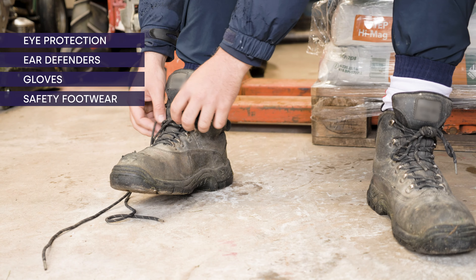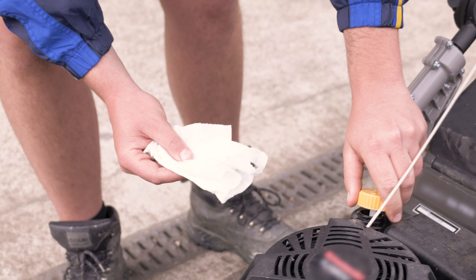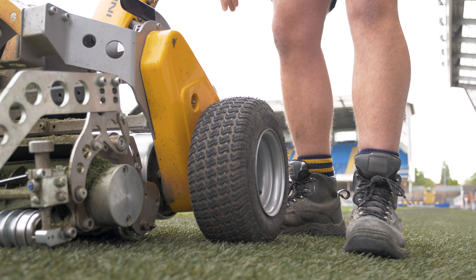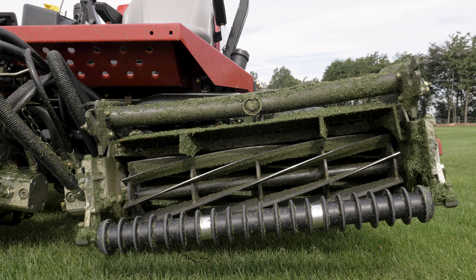Before mowing, carry out a full risk assessment and PPE check. Daily checks on the machine will include things like checking the fluid and fuel levels, tyres, and ensuring guards are fitted. As each machine is different, consult the manufacturer's handbook for guidance.